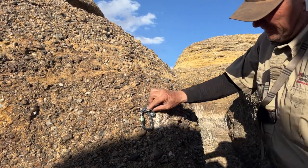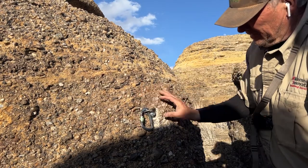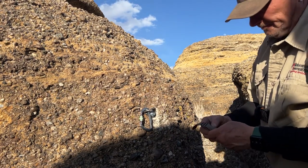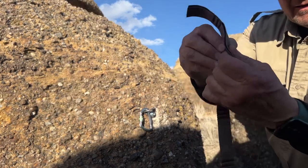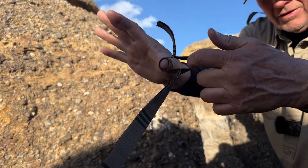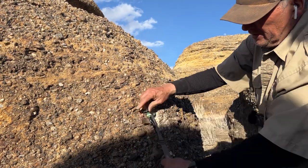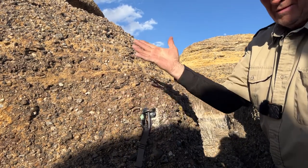I could have positioned this anchor point differently, but that's how I did it. Now I take the daisy chain webbing and put my thumb through there to open a loop - every three inches there's a woven loop. I come over here, open the gate, put it through there, and we're now hooked in.